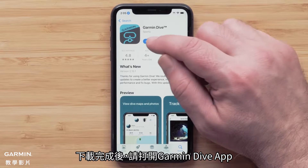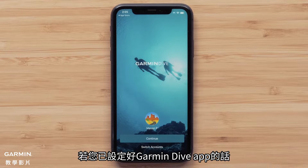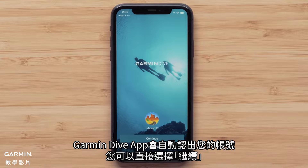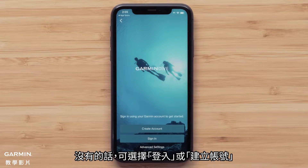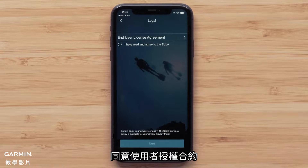Once the download is complete, open the Garmin Dive app. If you have already set up the Garmin Connect app, the Dive app will recognize your account and you can select Continue. Otherwise, select Sign In or Create Account, then agree to the terms and conditions.